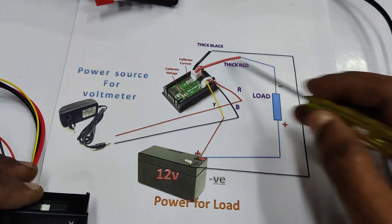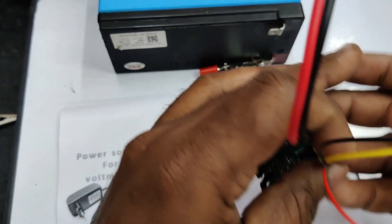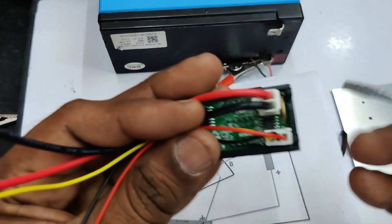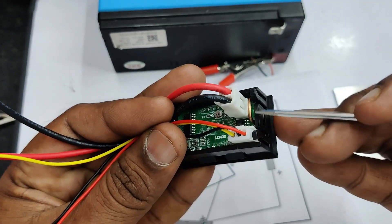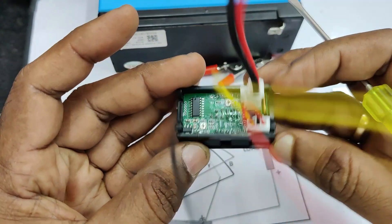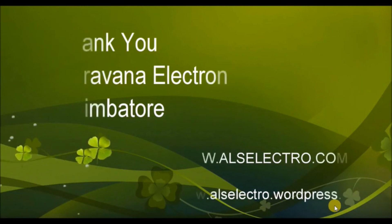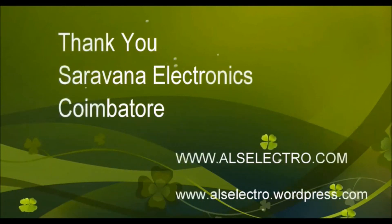For current measurement, we have seen that a copper shunt is used in this meter. This inbuilt shunt can measure only up to 10 amperes. There is also a separate external shunt model that can measure up to 50 amperes. Thank you for watching.